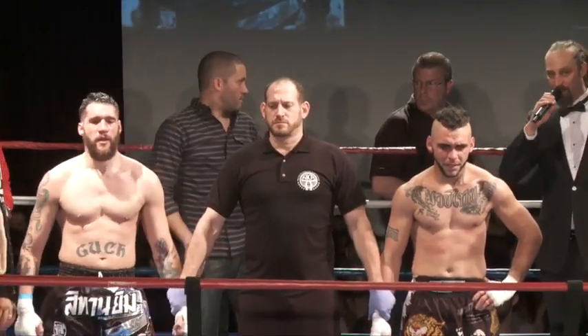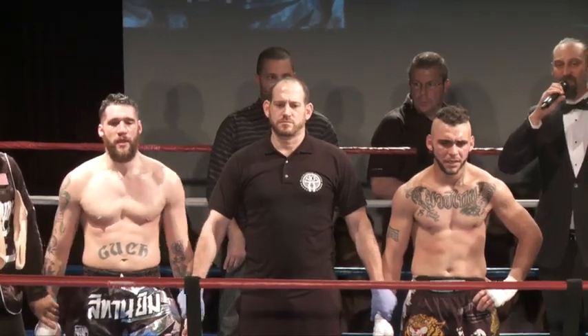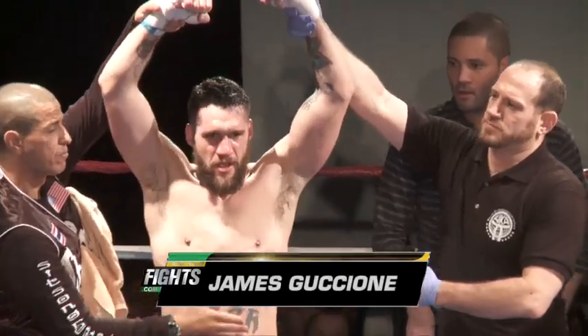All three. For your winner, by unanimous decision — Citan Jim! James Guccio!